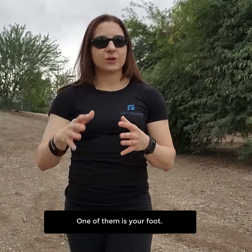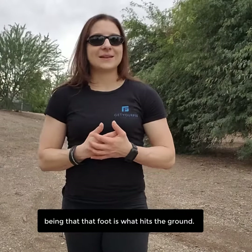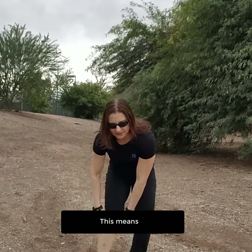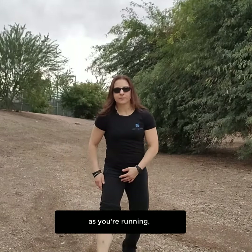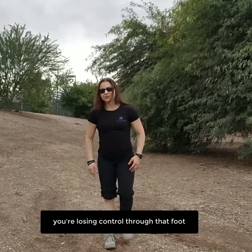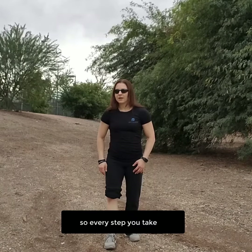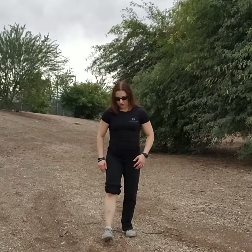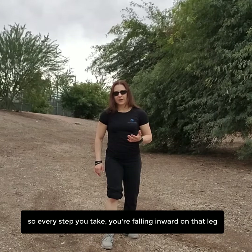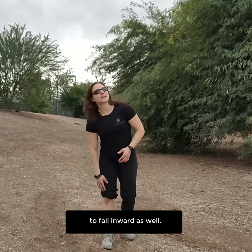One of them is your foot. I like to look from the bottom up, being that that foot is what hits the ground. So what does this mean? This means as you're running, when you step down, you're losing control through that foot, so it's collapsing inward. So every step you take, you're essentially pronating — falling inward on that leg, which is causing that knee to fall inward as well.